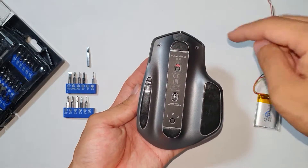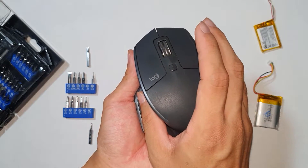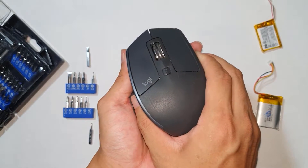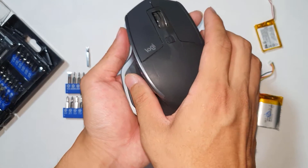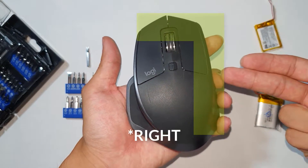Once you have removed six screws, you're just going to simply lift up on the top portion. You have to be careful because there is a ribbon that connects the top half of the mouse with the bottom half. If you just pull it straight up, you're going to damage the ribbon. You're going to try to lift it up from the top and from the left.